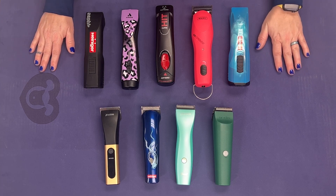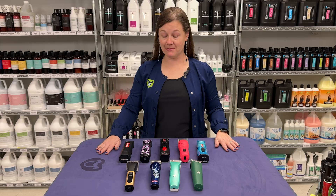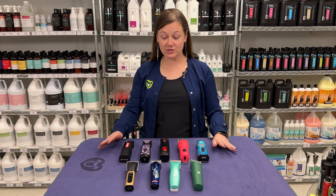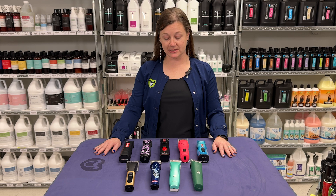Clippers on the market today are everywhere. We have tons of them. Sometimes my mind just spins and I just want to say give me a clipper and let me go, because there are so many options — and we're going to help today to explain a little bit about some of them.